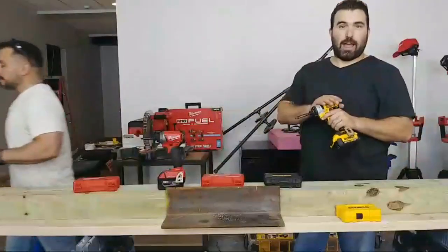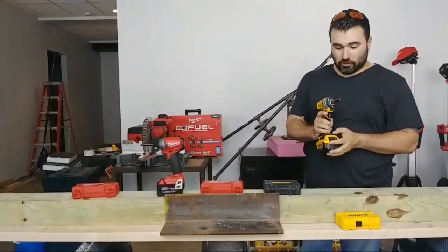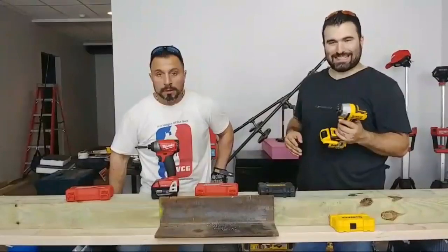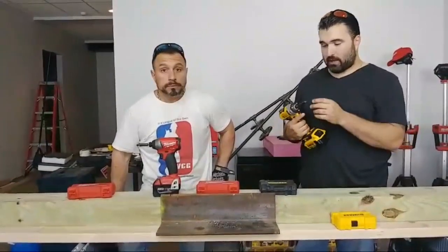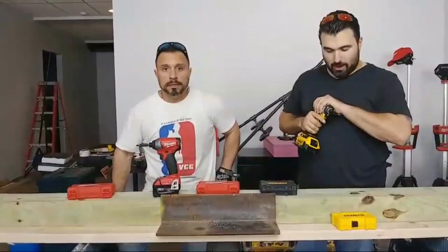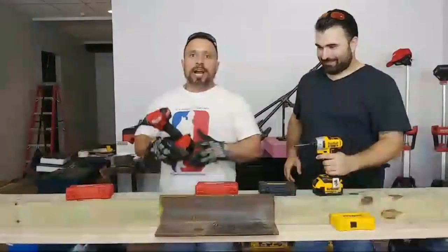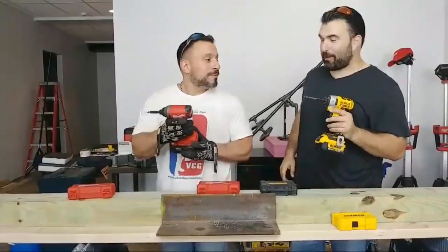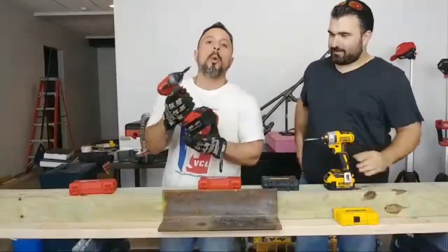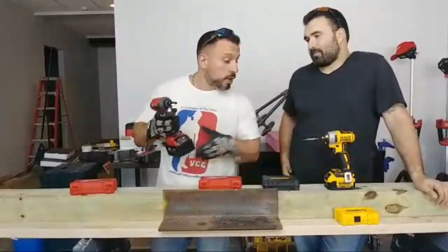My brand new DeWalt XR 20-volt brushless, adjustable — just like Vince's. They've got a precision screwdriver setting, then a second and third driving mode. This is their DCF887. I just got it in — this is actually the first time I'm using it. I had the original model, loved it, beat it up. This is the 2757-20 for Milwaukee, and I have one LED versus his three LEDs.